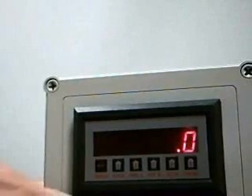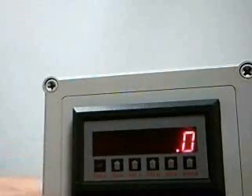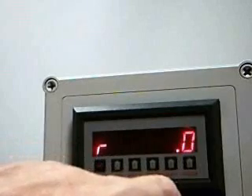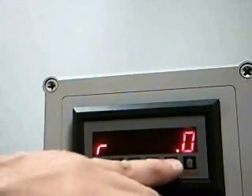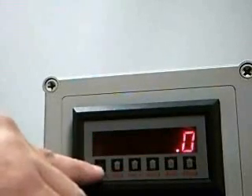If you are displaying the total and wish to clear it, the only thing you have to do is press the reset button. If some other parameter is being displayed, such as the rate, to clear the total you must first go to a display of that parameter and then press the reset button.